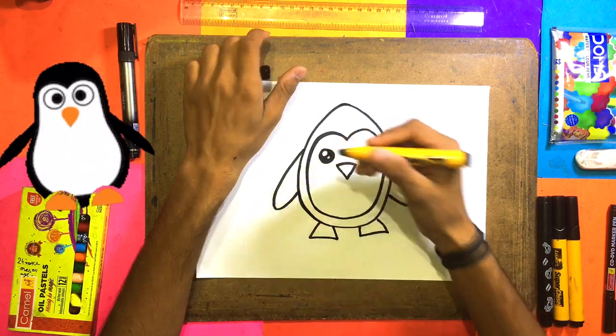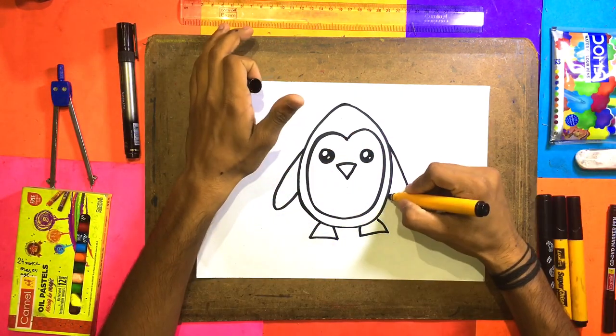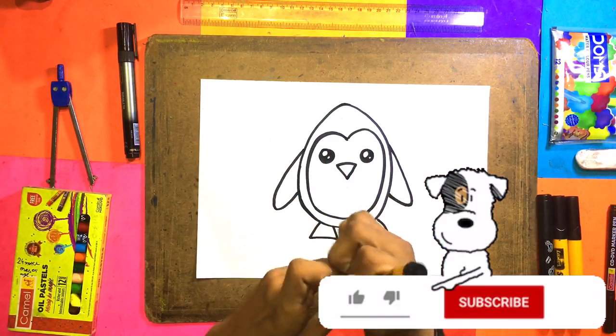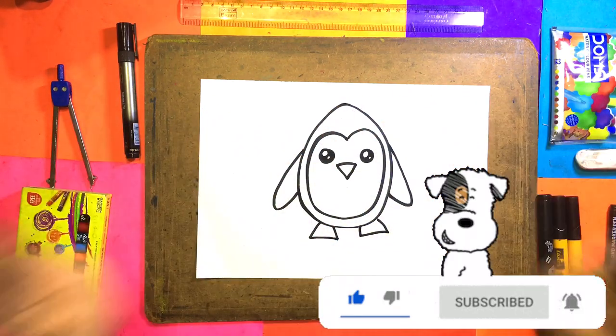So it's very easy, it's very simple. Subscribe to the channel — there will be a drawing every day. Subscribe, and see you in the next video, bye bye.